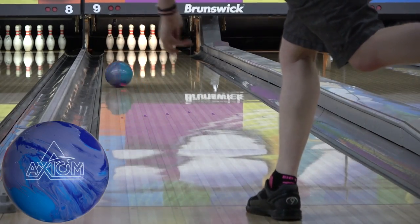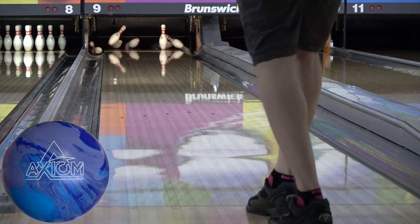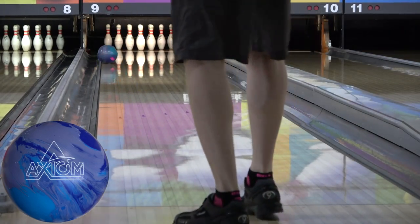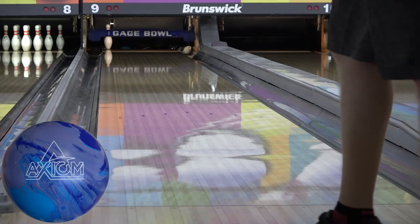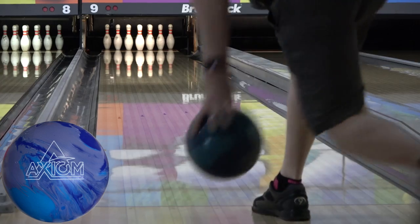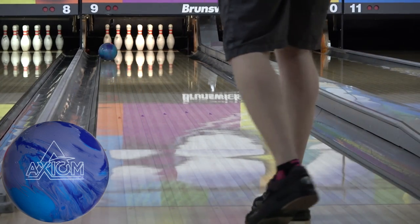On the 2019 Nationals DNS shot, the Axiom is a pretty good look, and while I'd probably take out the idle at box on the fresh and leave the lane shine on the Axiom for a game two and beyond ball, it's a comfortable look for me on this pattern because this is what it's designed for. The more comparisons I do, the more I respect the Axiom.